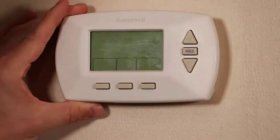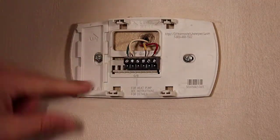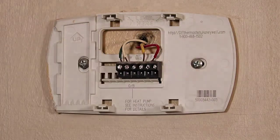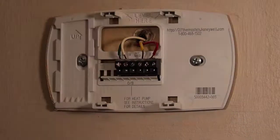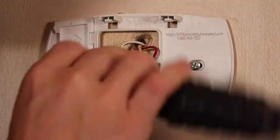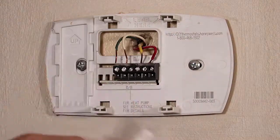The first thing we need to do is remove the existing thermostat. With this older Honeywell thermostat we can simply remove the battery and pull on the device and it will pop off the wall mount. The thermostat in this example was powered when I pulled it off the wall, but I should point out that I cut the power to the furnace at the breaker and at the furnace itself before starting any of the electrical work.